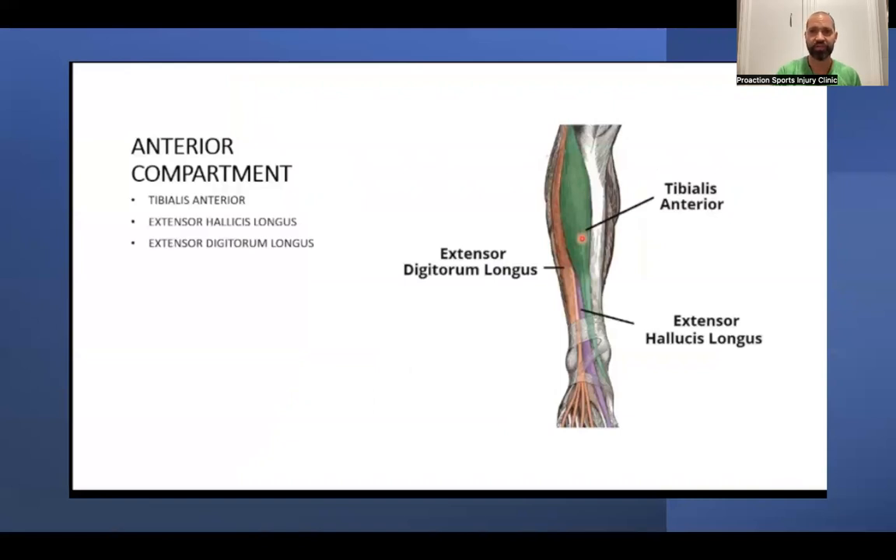In the front part of the shin we have the tibialis anterior, which is the major player. It attaches right off the bone, which is often where it gets pulled, causing pain in anterior shin splints — pulling the cells along the bone and creating inflammation. Next to it is the extensor digitorum longus, and deep to that is the extensor hallucis longus.